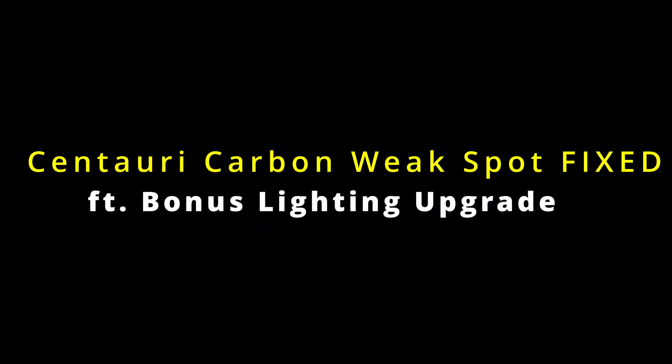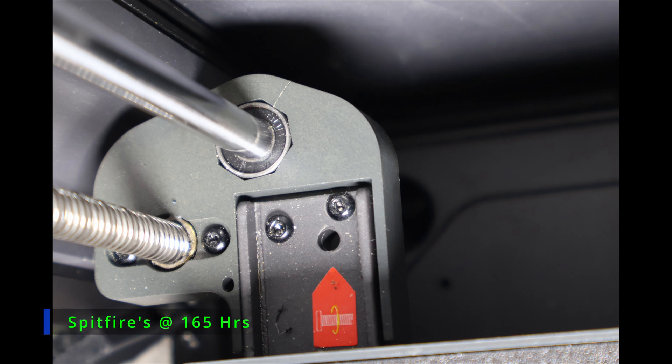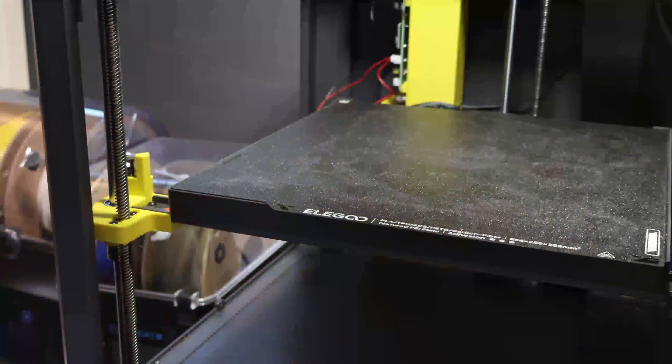Welcome to the Synthetic Electron 3D channel. The bed mount on my Elegoo Centauri Carbon snapped. Instead of just reprinting the OEM part, I thought, why not fix the problem and add something useful? That's how this light upgrade came about.